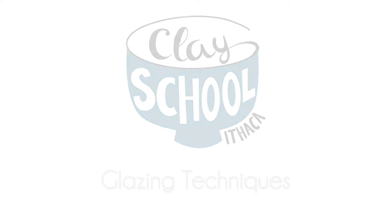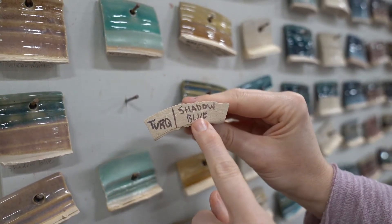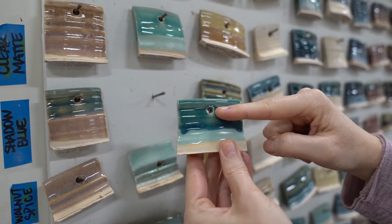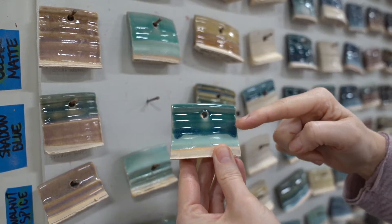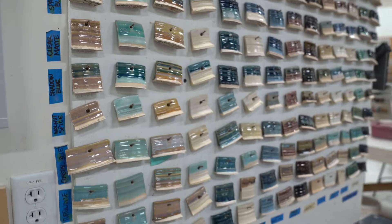The glaze board is a place where you can make decisions about what colors you put on your pots. All of our glazes are represented along the bottom row by themselves, just one dip, and as you go up the board from there you'll see how all the other glazes cross over that color.